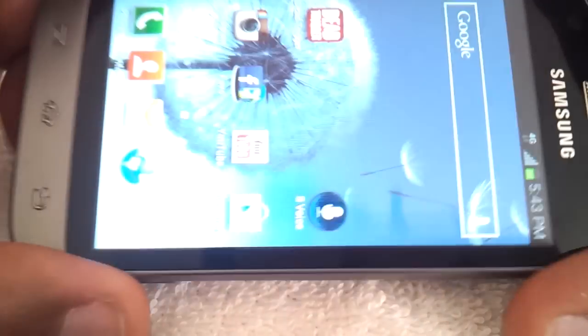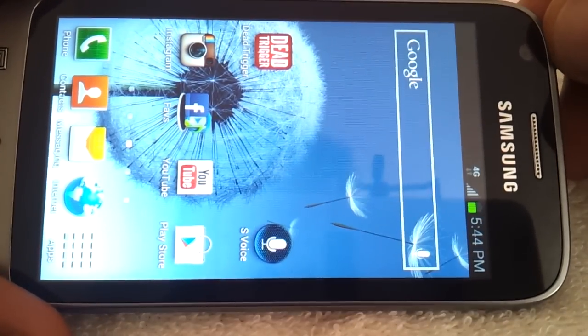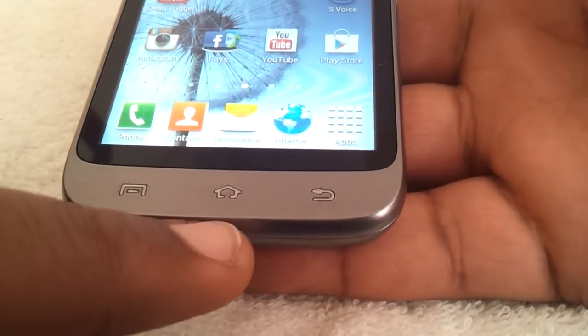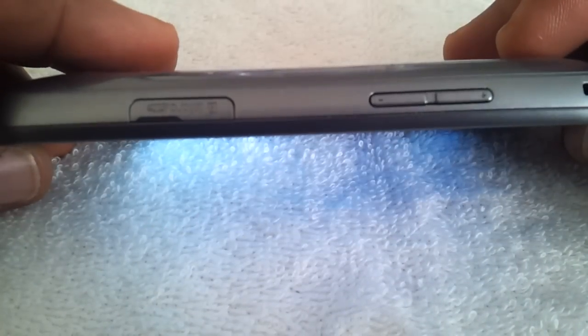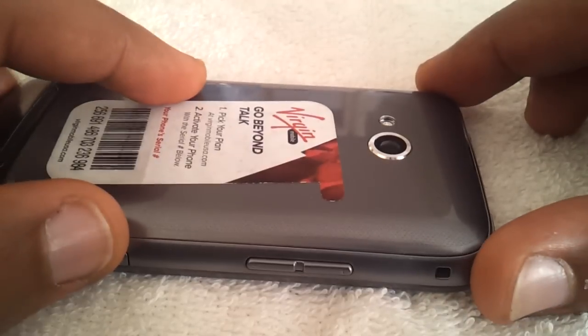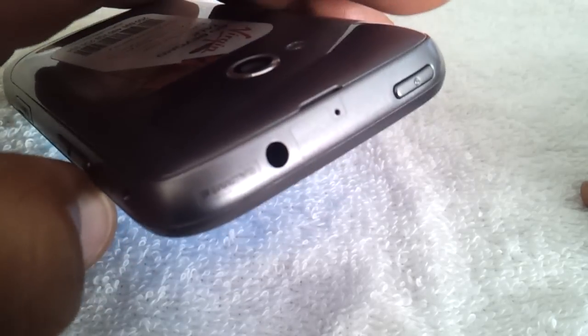As you can see here on the front of the screen, here's your 4-inch screen. You have your front-facing camera up here at the top left. You have three hardware buttons at the bottom: menu, home, and back. At the bottom of the phone you have your charging port and microphone. On the right-hand side you have your dedicated camera key. On the left-hand side you have a microSD card slot as well as your volume rocker. On the back of the phone you have your camera and flash, and on the top of the phone you have a 3.5mm headphone jack and a power button.